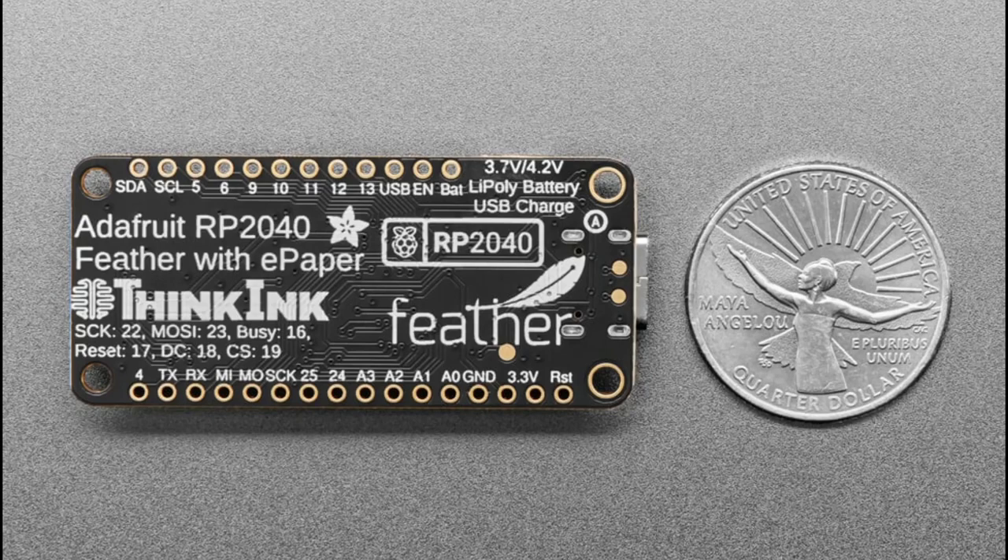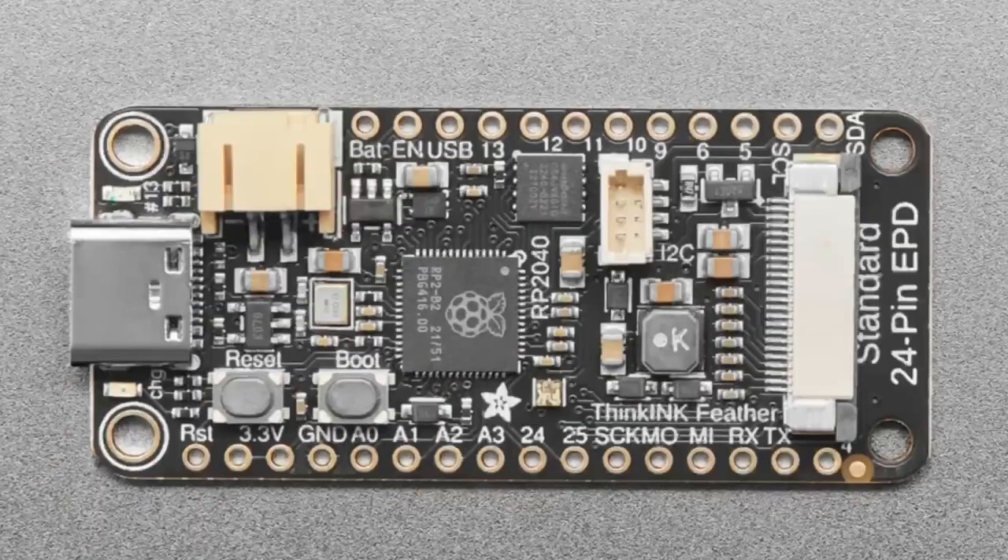It's got a STEMMA QT port, lovely silkscreen with a penguin, and all the GPIO you could want. The Feather Bones board has all the standard Feather GPIO pinout, and with the five or six leftover pins, I've connected them to a power supply and manager for a 24-pin EPD connector.